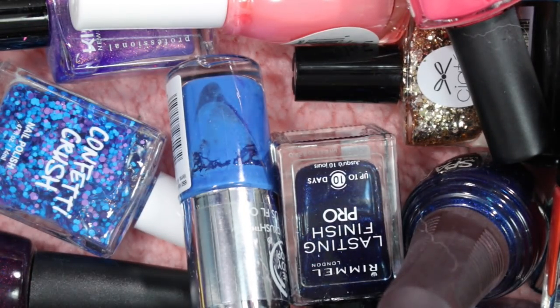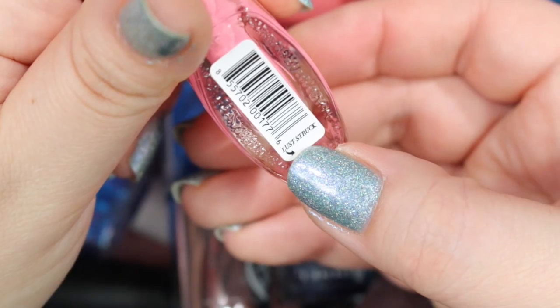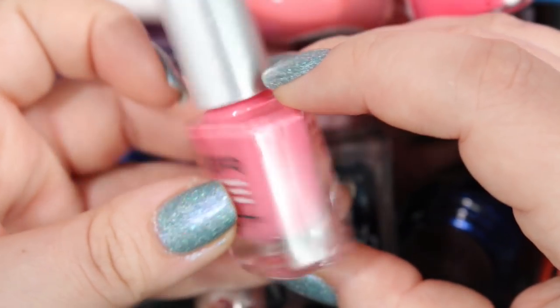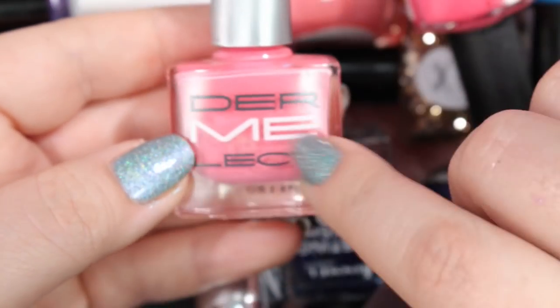Here is a Dermalect that has been neglected a lot, as you can tell. This one is called Luststruck — it's a pink cream. I don't need this — I've got so many pink creams that are coming out of my ears, so I will get rid of this one.